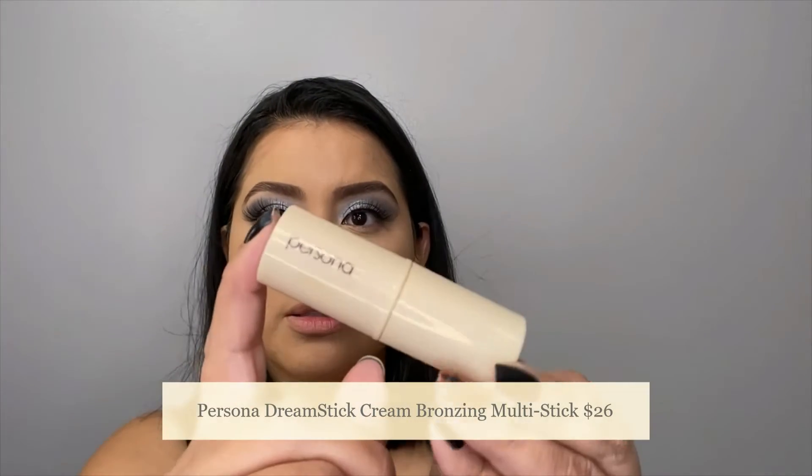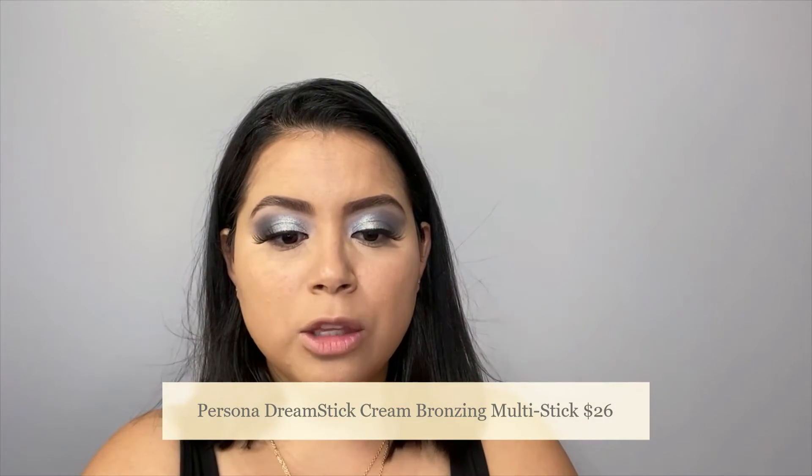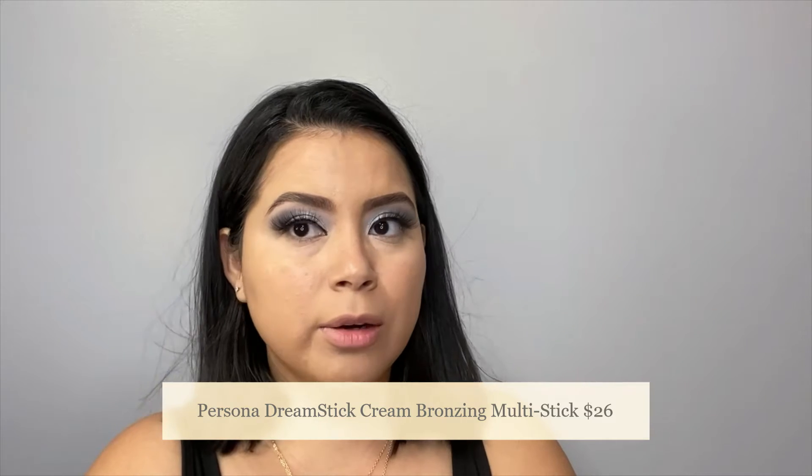For bronzer, I will be going with Personas, and this is in the shade Sahara. This is their bronze multi-stick. Now, this shade is actually a little bit too dark for me, so I will be grabbing a little bit of it with my sponge.